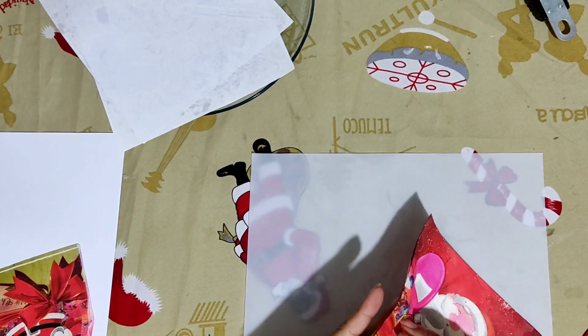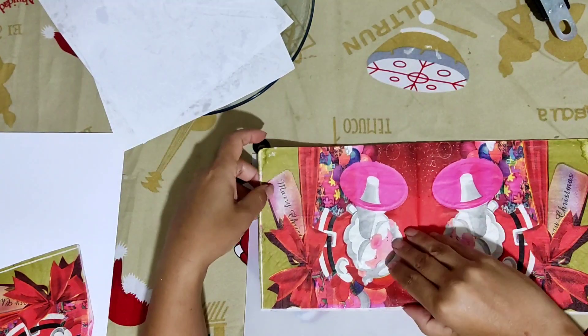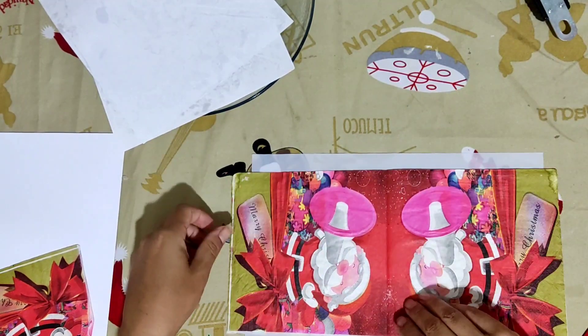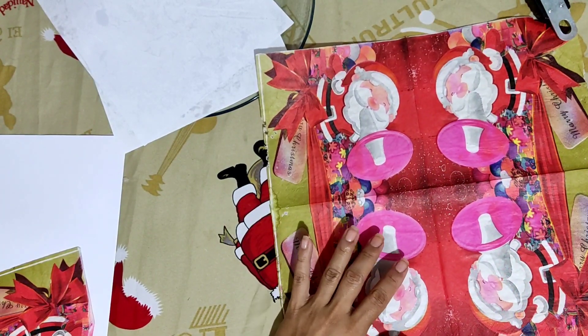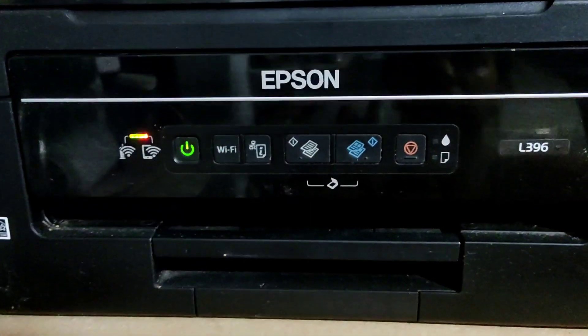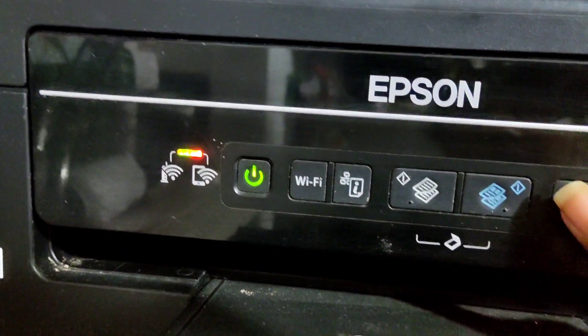I have a Christmas napkin here. I'll try rubbing it on my hand — nice and fragrant. I'm going to print it like this — these two parts here, because you can't print it open. I'll place it in my printer for it to copy. Here I've already placed my napkin in my regular inkjet printer. Now we'll place our paper on top and print it.